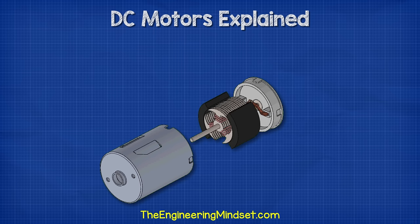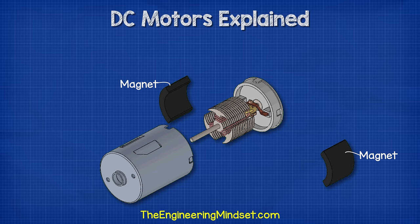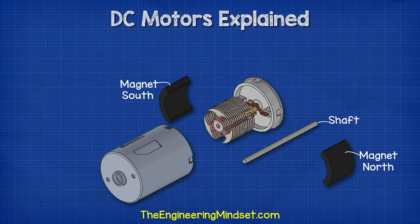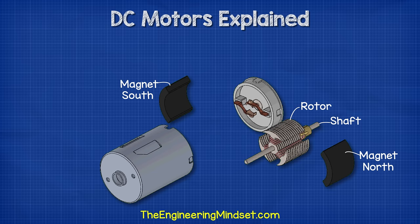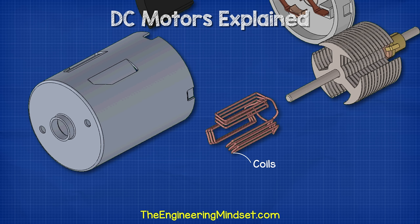If we remove the casing to look inside the motor, we first find two magnets inside. These are permanent magnets which form a north and south pole. Running through the centre of the motor, we see this rod which is called the shaft. The shaft is used to transfer mechanical energy. Attached to the shaft, we have the rotor. The rotor is made from a number of discs which are laminated together. Each disc has these T-shaped arms cut into them, and wrapped around these T-shaped arms of the rotor are the coil windings.